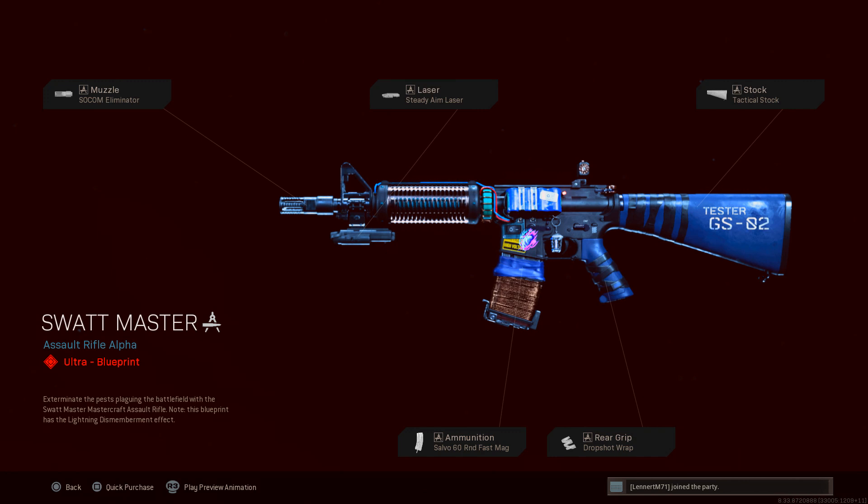The XM4 attachments are: the SOCOM Eliminator muzzle, the Steady Aim laser, the Tactical Stock, the Salvo 60 Round Fast Mag as the ammunition, and the Drop Shot Wrap as the rear grip.